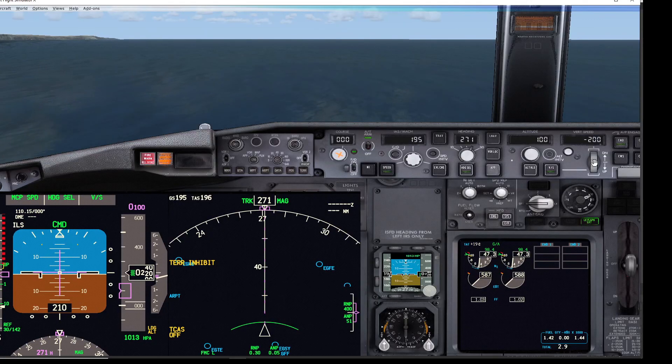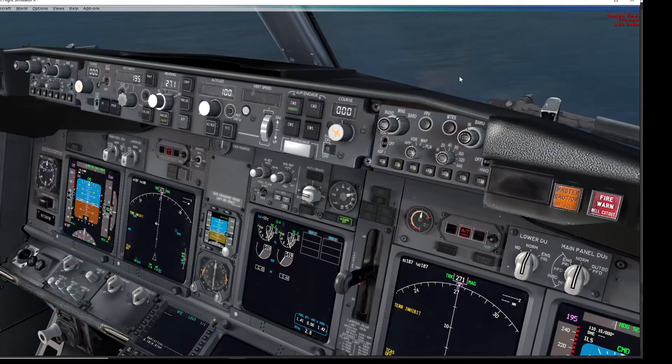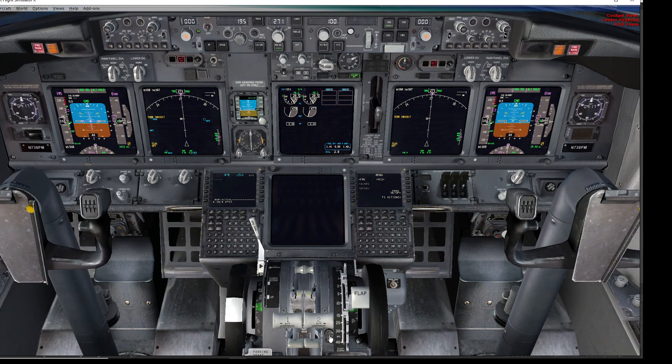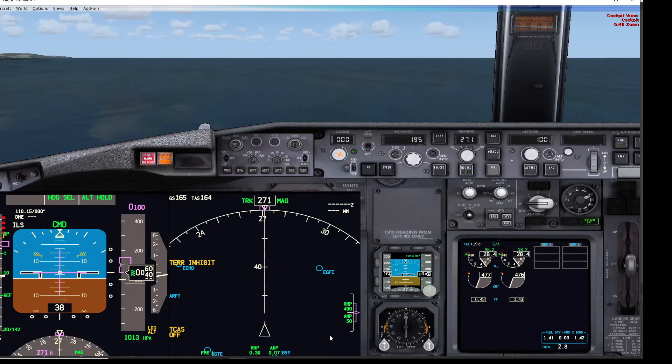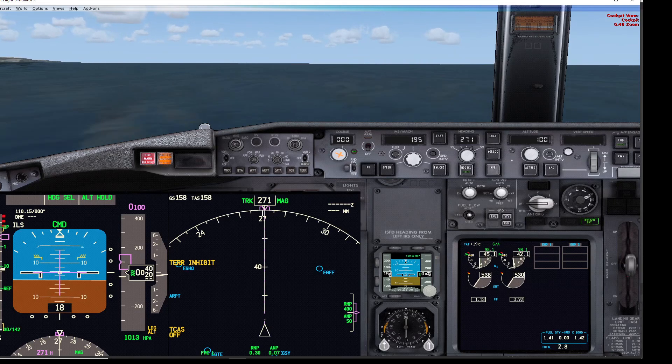We've set 100 feet altitude, just passing through 200 feet. Below 200 feet, with thrust reduced, the cutout doesn't work — you cannot silence it below 200 feet. Moving the thrust levers back up cancels the horn.